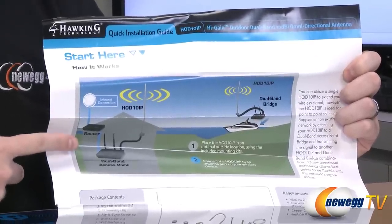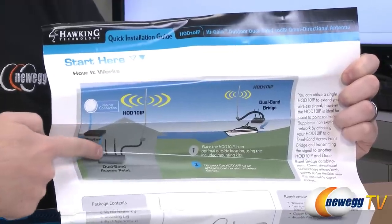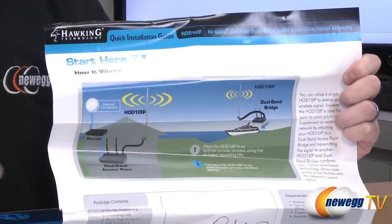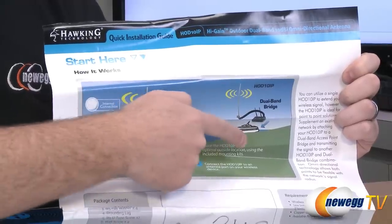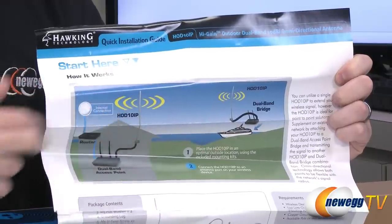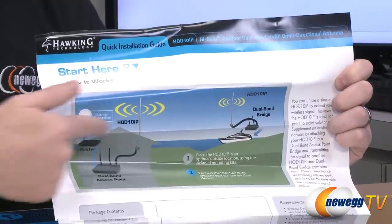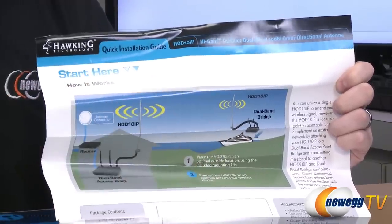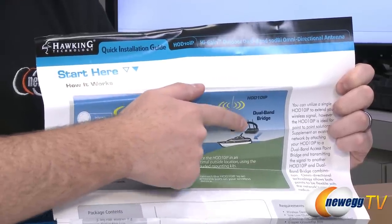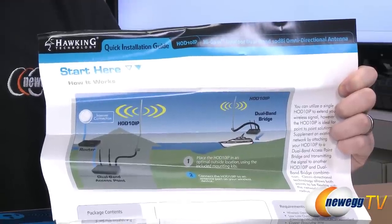They have a demo setup in the manual that's a really good use case example. In your home, you have your router with your internet connection, connected to a dual band access point, connected to your HOD10 IP antenna. They're using this to connect over water — specifically to send internet out to a boat across a wide expanse of open water. This is a great example of how to transmit your internet connection from your home across a lake out to your boat.